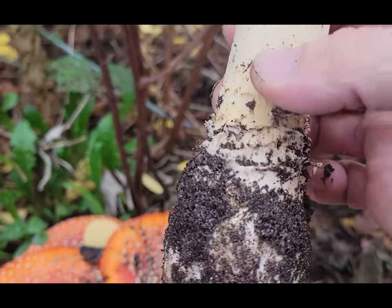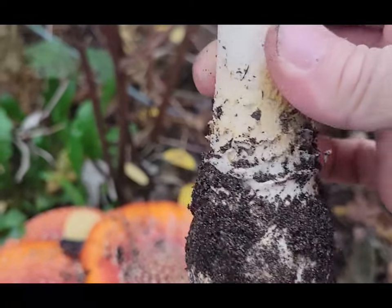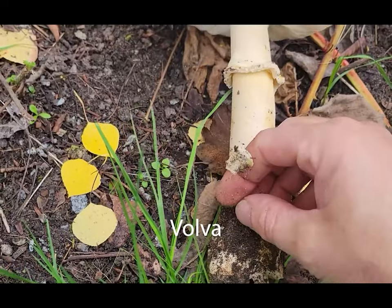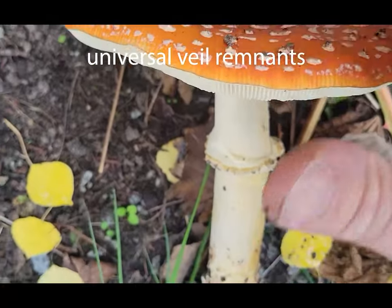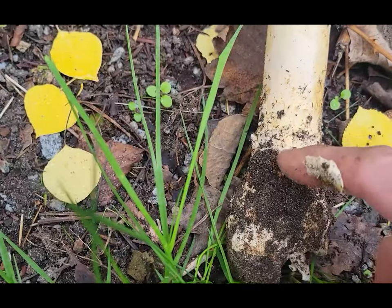As you continue down the stipe, you see it's coming out of a kind of bulbous base with all this sheathy material on it. This mushroom starts growing in a little egg, and as it bursts out, the remnants of that part are actually what end up on the top of the cap. So these little white spots are actually just the same flesh as what's down at the base.